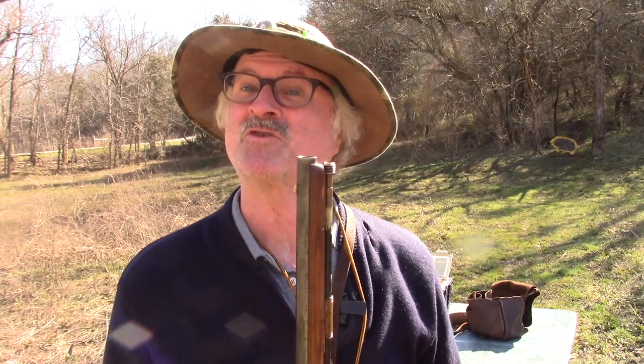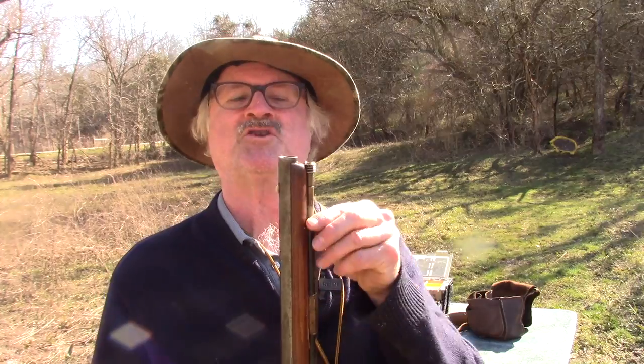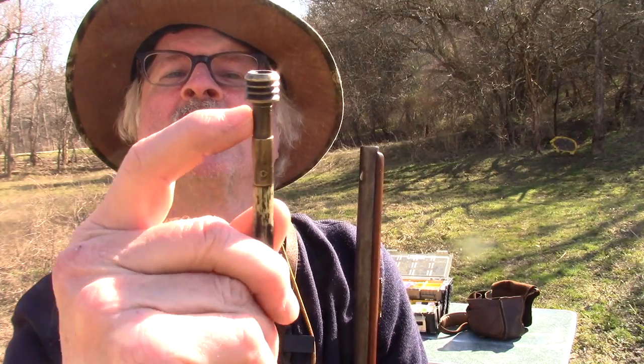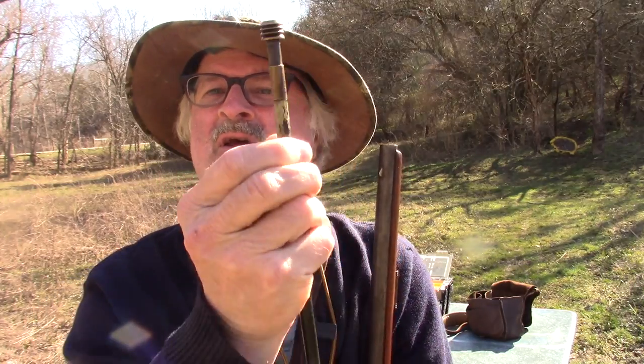One of the first things you should do when getting started in muzzle loading is to check to see if the gun is loaded or not. You especially want to do this if you go to a gun show or a pawn shop. The easiest way to do that is — almost all of them have a mark on it.